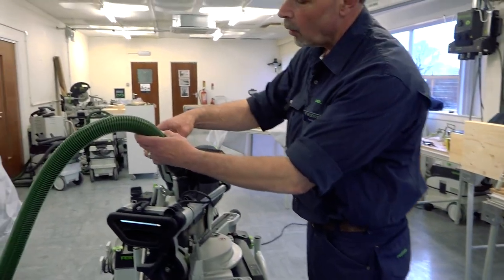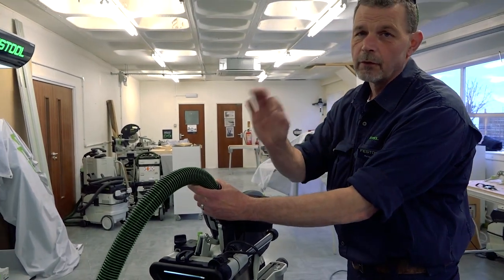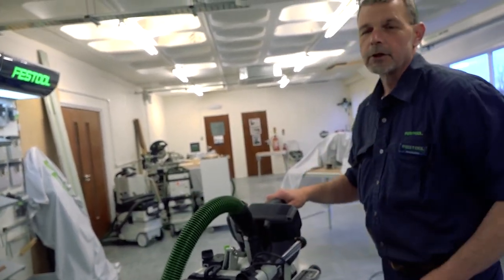Hi, I'm Phil from Festool UK working with the Kapex KS60. With Festool we can always use a green hose onto the back of the machine. Working with a 36mm hose means we have really good dust extraction, so you can put this into position.